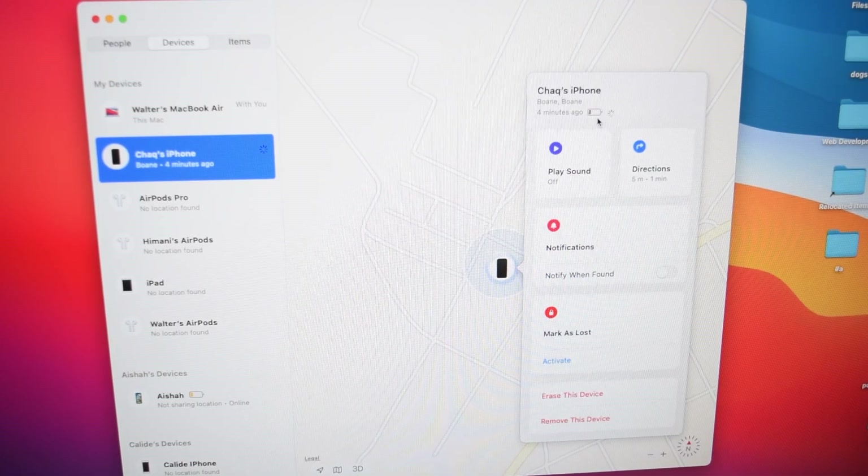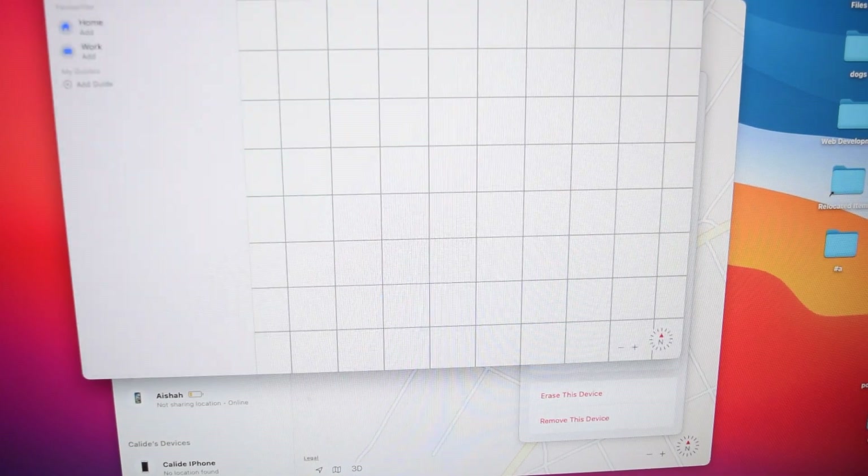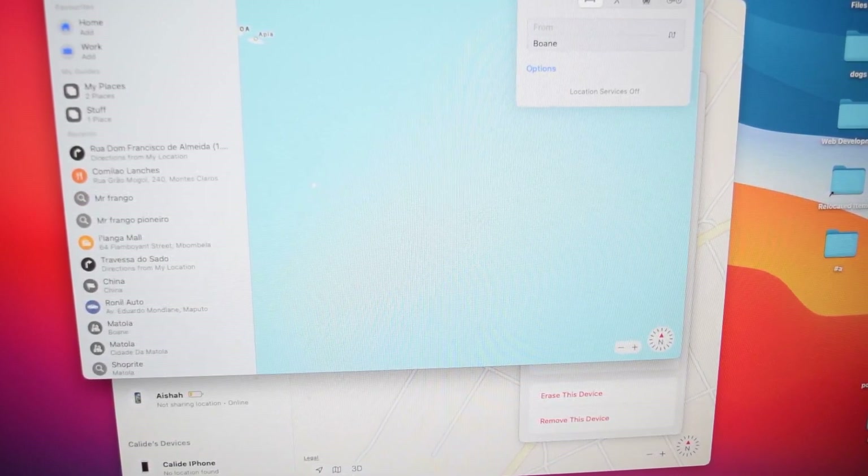By tapping on the icon, I can see a few more details about the phone — including the battery percentage left, which is really low, close to 19%. I can also see it was turned off four minutes ago, which was the exact time I powered it off. I have an option to get directions to find my iPhone, I can play a sound which will play on the iPhone once it's close to another device, and I can tap on Directions to launch Maps and navigate to my iPhone's location.